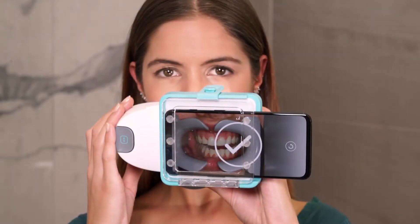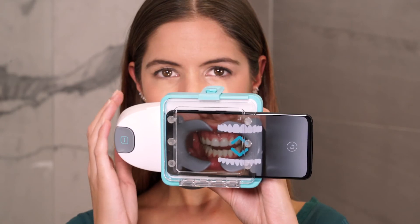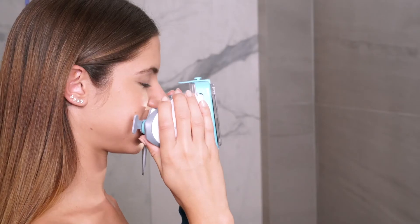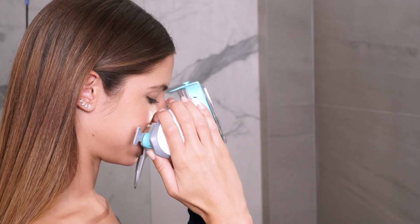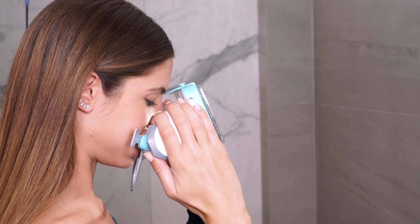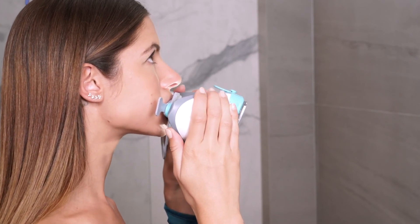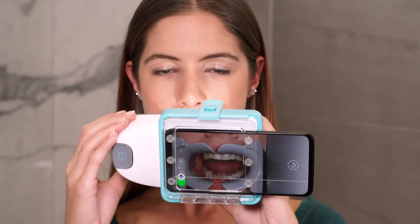For this next step, you'll have to open wide and scan up and down. Open your mouth as wide as you can. Tilt the scan box up. You can also tilt your head slightly in the opposite direction if that is easier. Now tilt the scan box down, then back to the front.